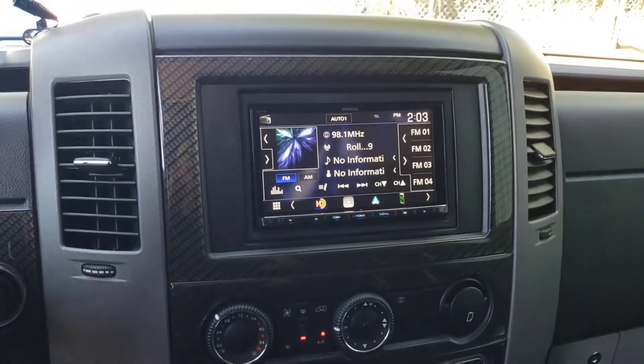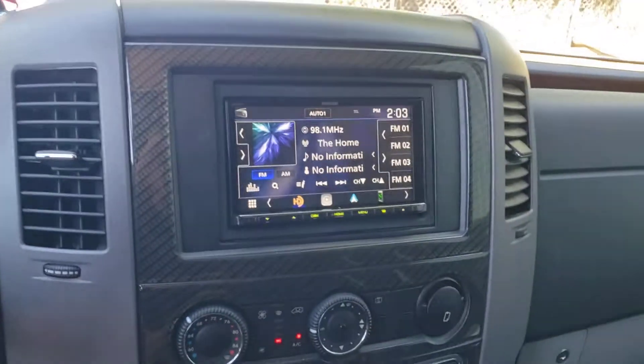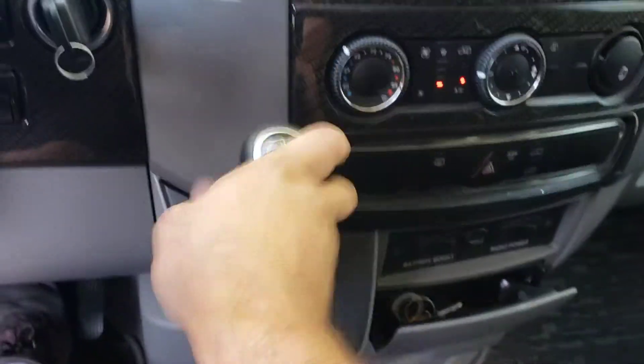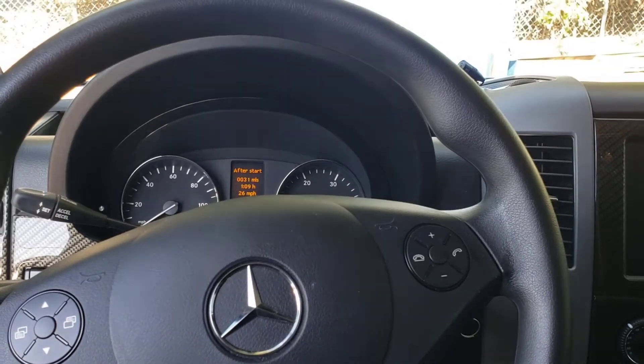During that same process, we put a double-din head unit in. Backup camera. Nice little setup. Thank you guys for watching.